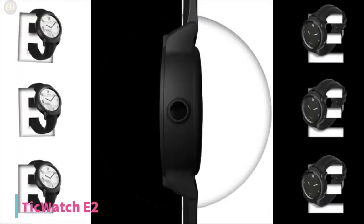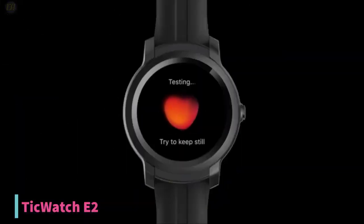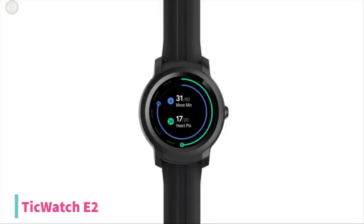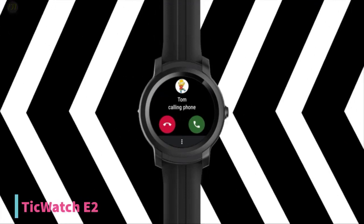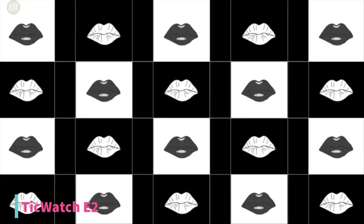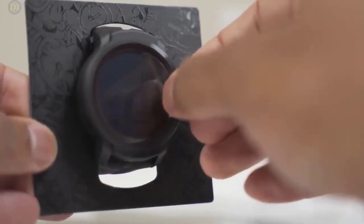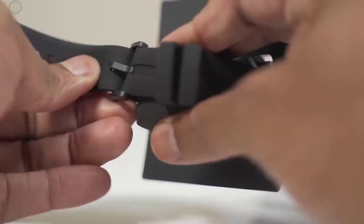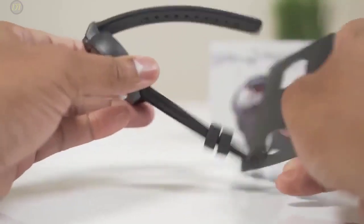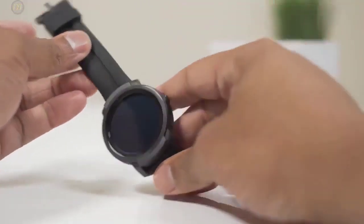Starting up with number 5, we have the TicWatch E2 smartwatch. The TicWatch E2 starts at a price of $159 and is considered budget-friendly without compromising on efficiency and functionalities. With a matte black finish and a slightly bulky build, the smartwatch is designed for function and not aesthetics. The durable polycarbonate plastic build features a concentric circle pattern in the bezels around the display, which contributes to the appeal of this wearable tech. This version has a bulky build due to a 30% larger battery than its predecessors.